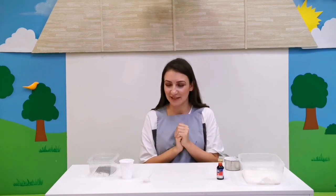Hello my master chefs, welcome to our new video! Do you know what we are going to make today? We are going to make chia seeds slime. I know you adore slime, so for this activity we're going to need some chia seeds.